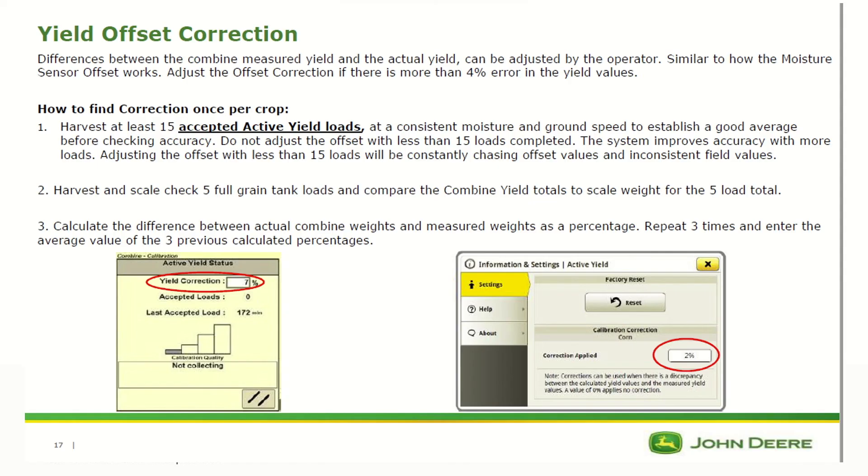If you feel the active yield system is off on a field totals basis, you can put in a yield offset correction. You must harvest at least 15 accepted active yield loads first before adjusting the correction. If you adjust it before that, the system will constantly be chasing offset values and provide inconsistent field values.